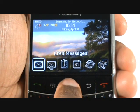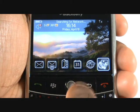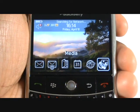Scroll your finger across the trackball to navigate the handset. To enter a menu, push the trackball in.